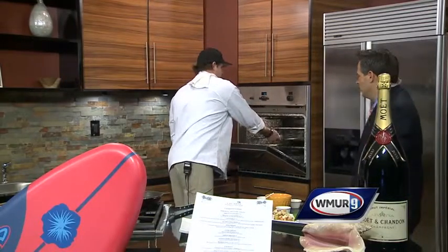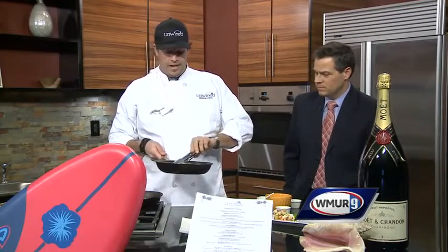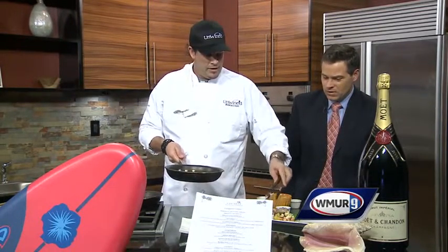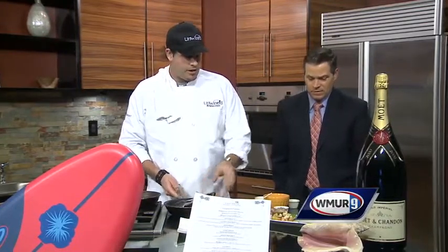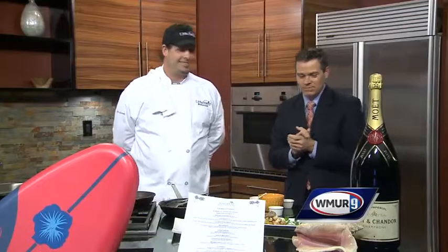We've got to wrap it up here. Where are you located? We're at 865 2nd Street inside the Mallard Pond Plaza. We take our pork tenderloin — there you go — and finish the plate. Pork tenderloin medallions. Scott Kinney from Unwind and Key West. Find us at unwind.net.